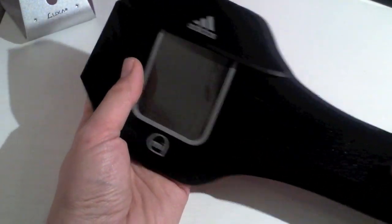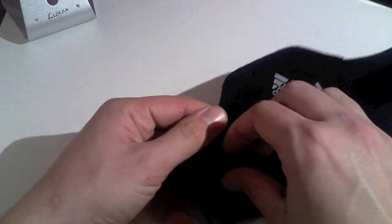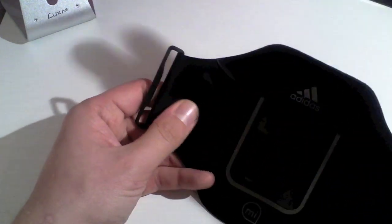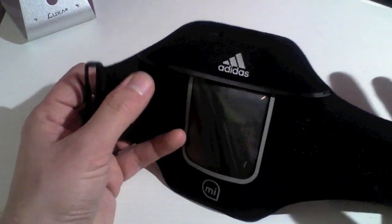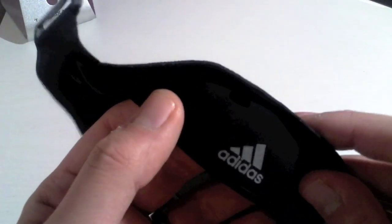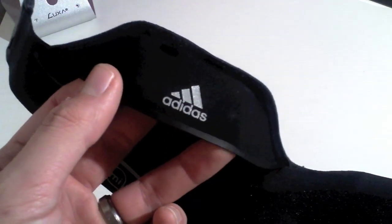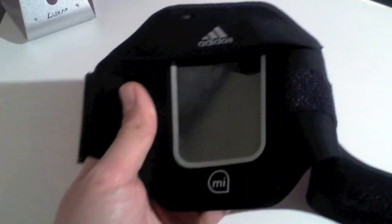It is really lightweight as well even with your iPhone in. Over here it has got a little pocket to keep your house key in, so you don't have to wear anything with pockets to go running or do that workout. At the top we have got a little cut out for if you are going to use wired headphones so they can just slip through there and easily work up to your ears.